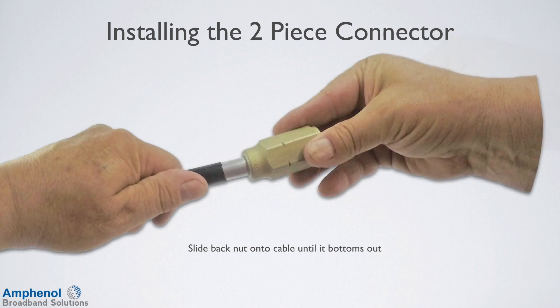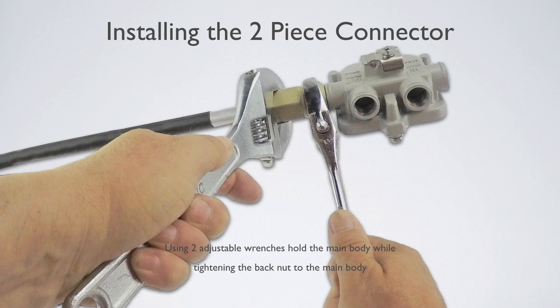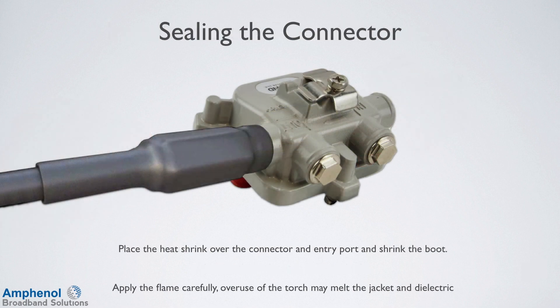Next we'll install a two-piece connector. The process is very similar to the three-piece connector. Slide the back nut onto the cable until it bottoms out, insert the back nut into the main body, and while holding the main body stationary, apply slight forward pressure while hand tightening the back nut. Using two adjustable wrenches, hold the main body stationary while tightening the back nut to the main body. Place the heat shrink over the connector in the entry port of the device and shrink the boot — apply the flame carefully, as overuse of the torch may melt the jacket and dielectric.